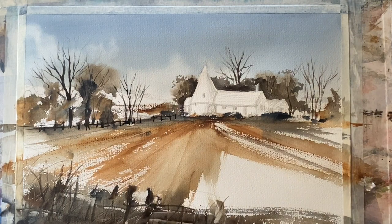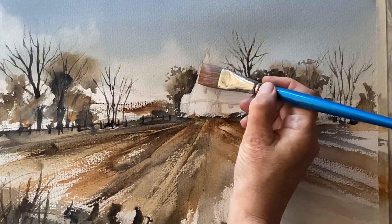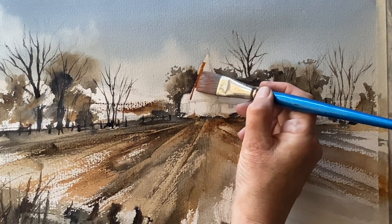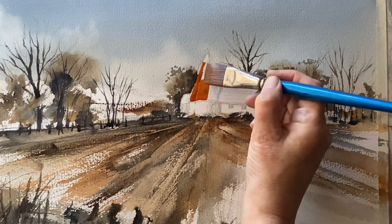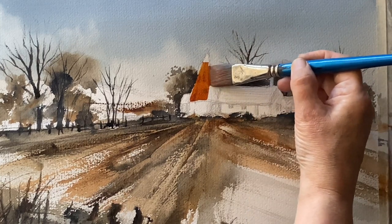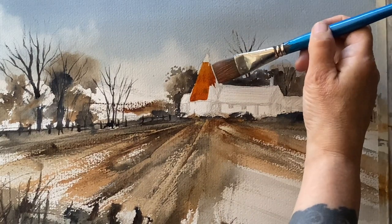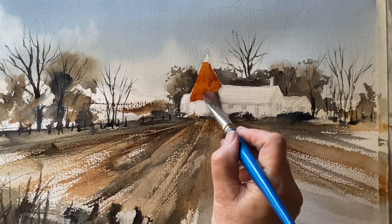I add some darker dry brush across the field just to heighten the contrast — some of that I'll soften back a little bit later, but for now it's bringing that muddy field along quite nicely. Everything's dry so I can put in my oast houses. This is burnt sienna for the cone — the reference photograph had a tiled cone; some oast house cones are white but mine is terracotta tiled, so I'm indicating that with burnt sienna.